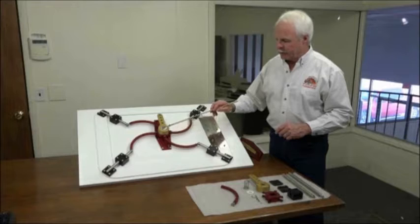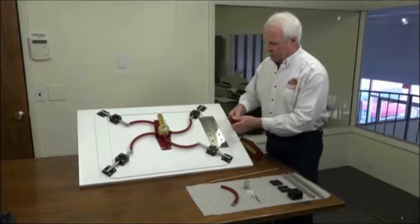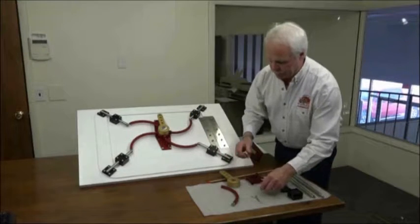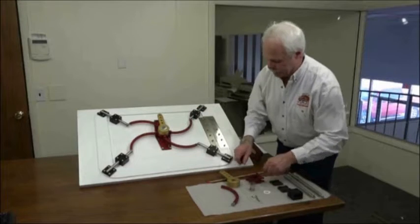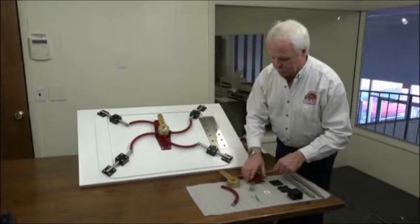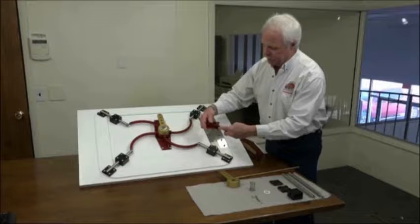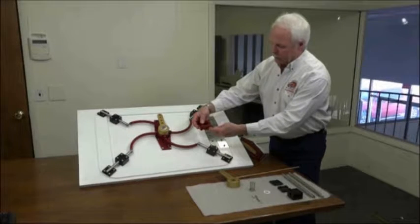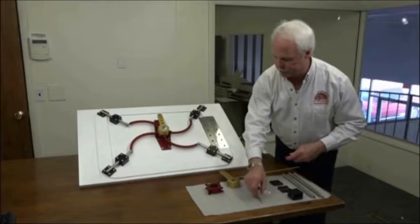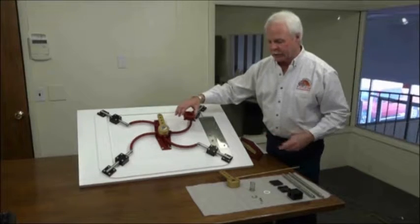The next step is to install the stack-up of everything that creates the inside handle assembly. That consists of a link ring, the inside handle, and a spring. These get locked in place with a nylon washer and a C-clip. You would take the four link arms and first attach them to the link ring with clevis pins — simple clevis pins with C-clips — then go ahead and install the assembly.